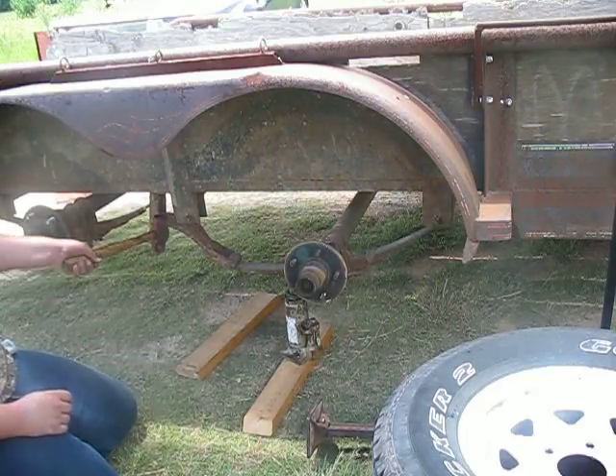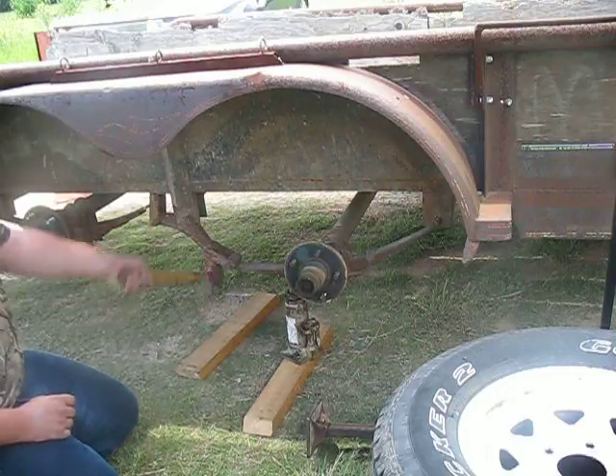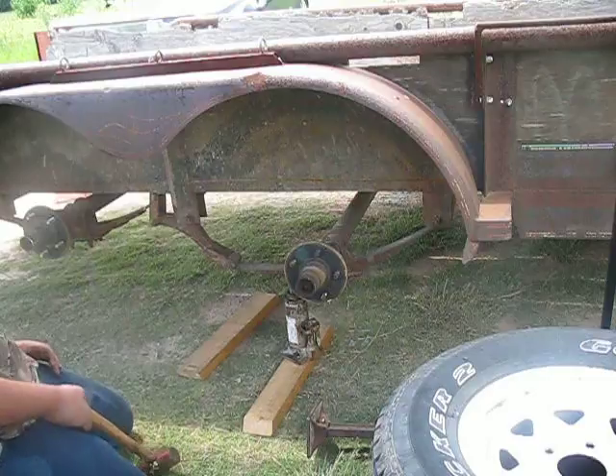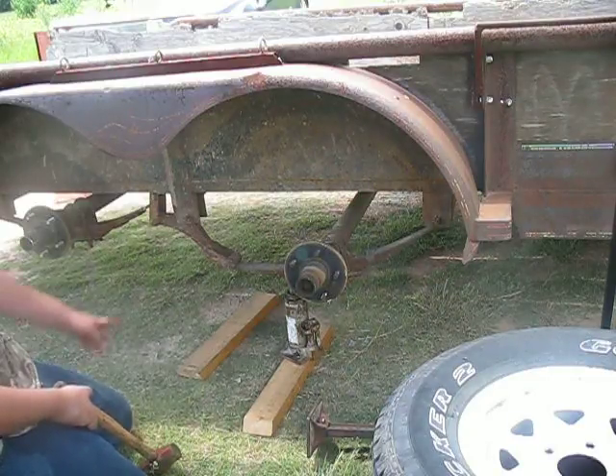Right there? No, under there. Right. Hold it. Do not try this at home, like I said. I'm gonna hit it right there.